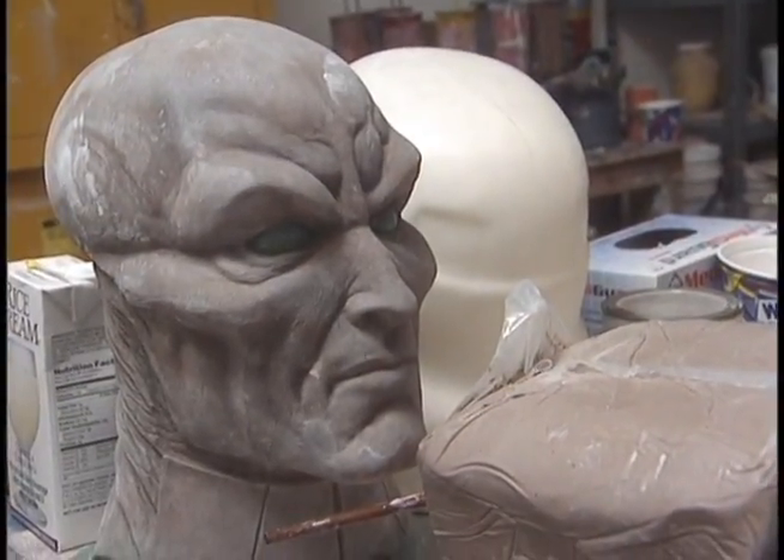This is our development area and this is where we develop all of our new items. Behind me — next to me here — is the Stormtrooper that we're starting to mock up as a full-size standing piece. On the other side we're doing some other Star Wars characters.